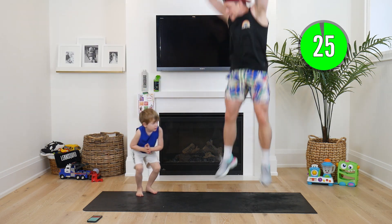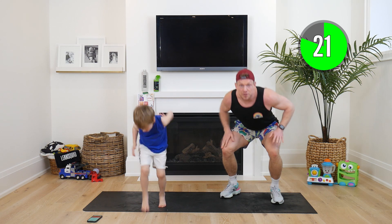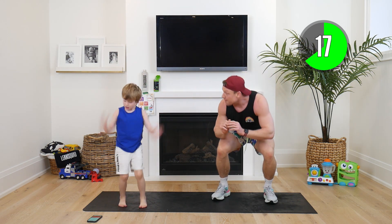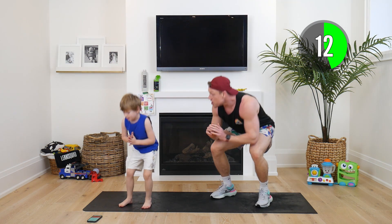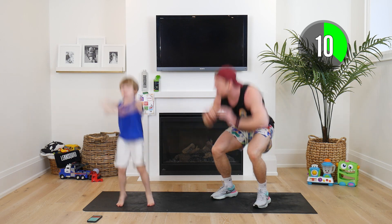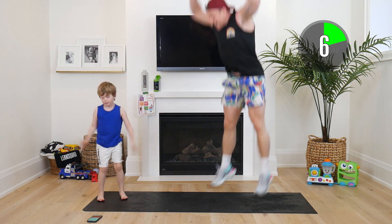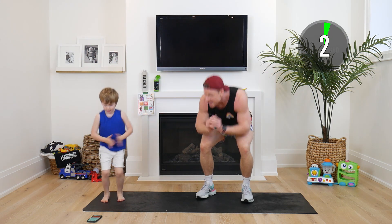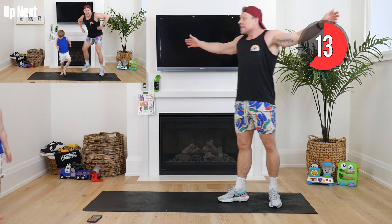One, two, come on — three! Drive with your legs. Four — like you're trying to reach your monkey bars. Five, six, Hudson's got six. Seven, nearly there — eight! Who can go higher? Nine, ten. Come on, keep going — eleven, twelve, thirteen, fourteen, fifteen! Oh my gosh. Guys, last one of the day — last one, Hudson. Are you getting sweaty? Come on quick!